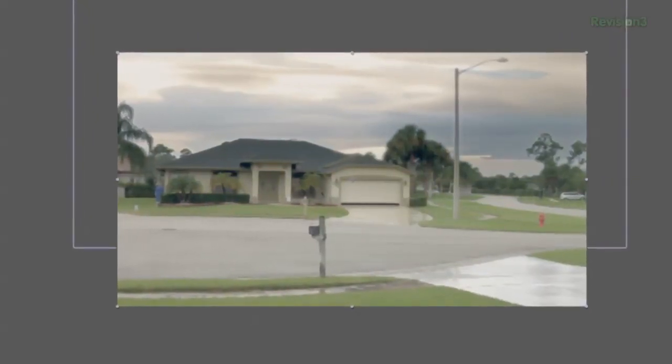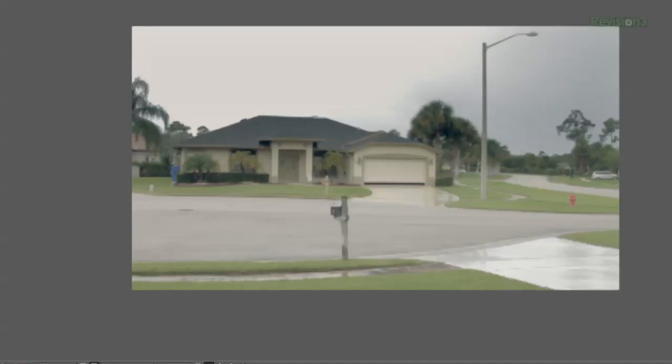Now I just add my overall color correction and ta-da! Here's the before, and here's the after.